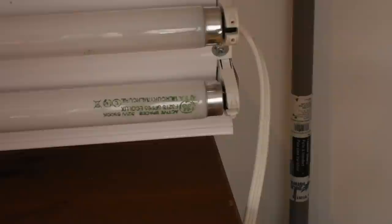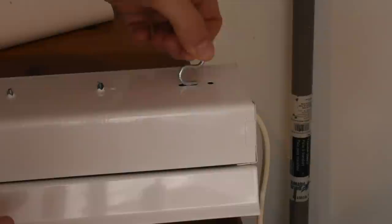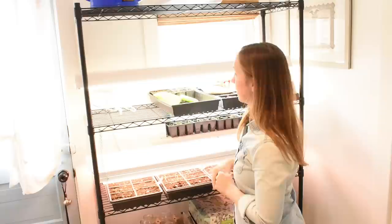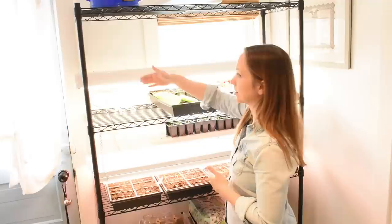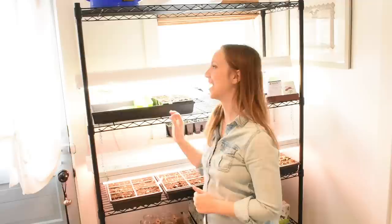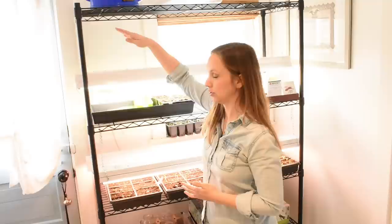Now we can hang them. Turn the shop light over — this is where we use the S hooks. Put the S hook in here and hang it up. As far as the cord goes, my outlet is right here so I want the cord as close to that outlet as possible. It looks great and it's working great. The chain is a little shorter than I'd like, especially getting started with seeds — this tray is about five inches from the seedlings. So I'm glad after all that I invested in the other chain. It really depends on the height between your racks.